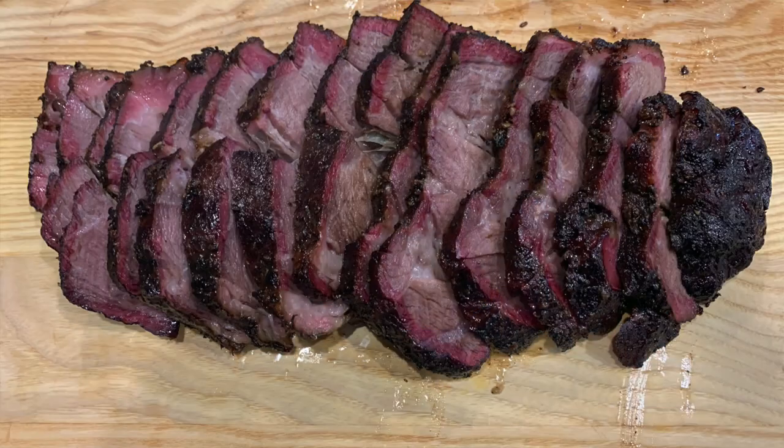Holy moly, this stuff is good! Guys, these chuck roasts are just like brisket. You don't have to buy a big old hunk of meat — this is plenty to eat, especially for just two of us, and we're going to have plenty of leftovers. That Bear Mountain Bourbon Barbecue Blend gives it a real good flavor, and that Montreal steak seasoning along with the coffee rub — it doesn't get much better. Give me a thumbs up, thanks for watching, hope to see you on the next one.